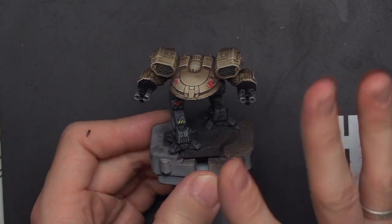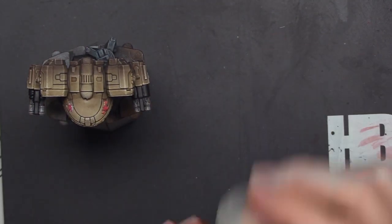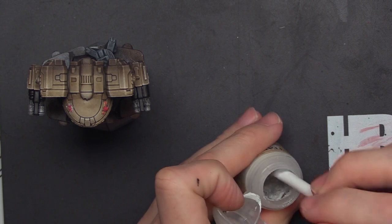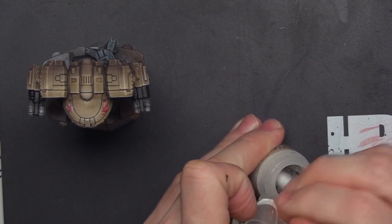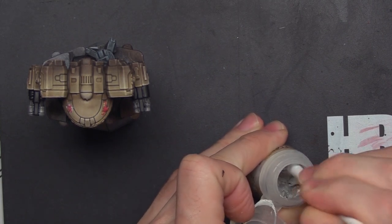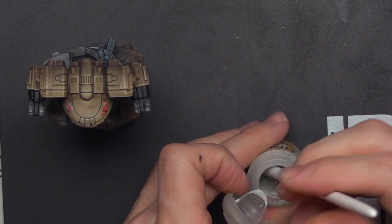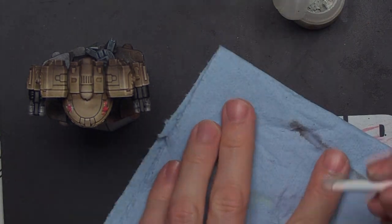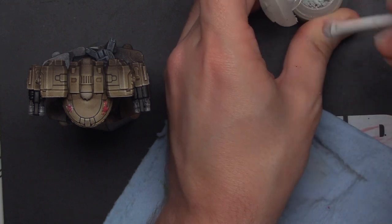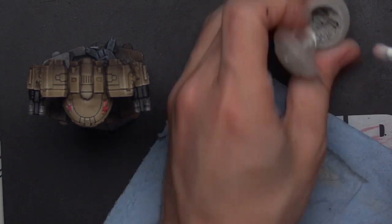We're going to let that dry and then come in with some more dry brushing to really bring those to life. For our next step we're going to be enhancing that black, and for that we're going to be using some Longbeard Gray Dry Brush Compound from GW as well. I'm going to grab one of our dry brushes. Hopefully this isn't too old - it looks a little chunky. This might be a dead pot, which is unfortunate because I don't go through this stuff very quickly. I'm going to put just a little dab of water in there - that'll help hydrate this a little bit.